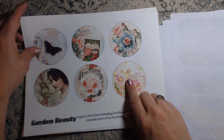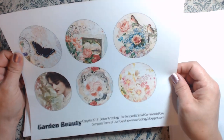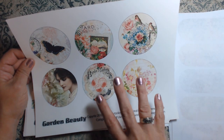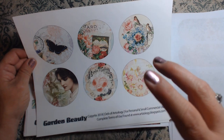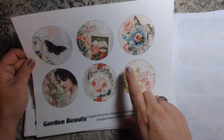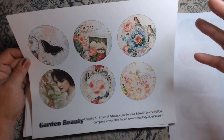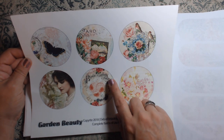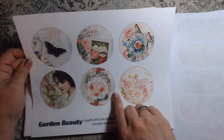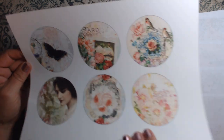Now these are something Deb usually has in her kits — the circles. These would be great little pockets, great little tucks. I'm going to create some with these and show you what I mean when I say pockets and tucks. I will be creating some simple little tucks with these, but I absolutely love those.